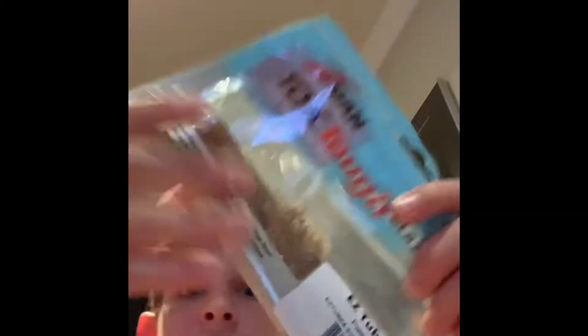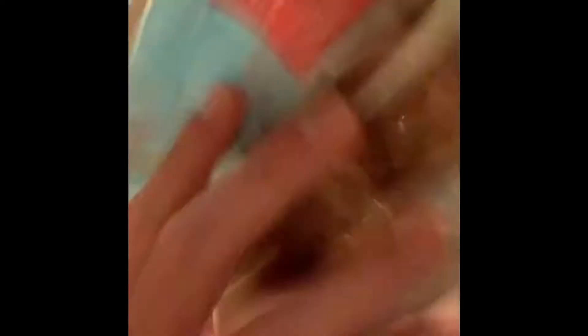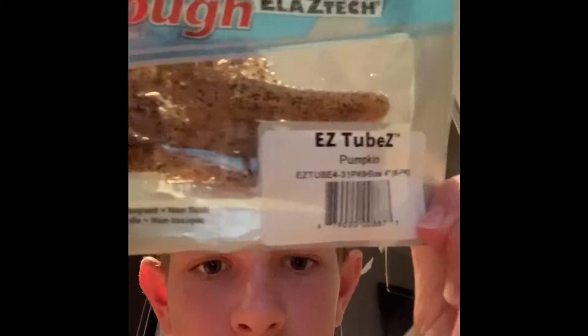Let's go at it again. Oh wow — alright, we got some soft plastics. They are pumpkin colored. I don't know what you would attach with these honestly, but they're pretty cool looking.